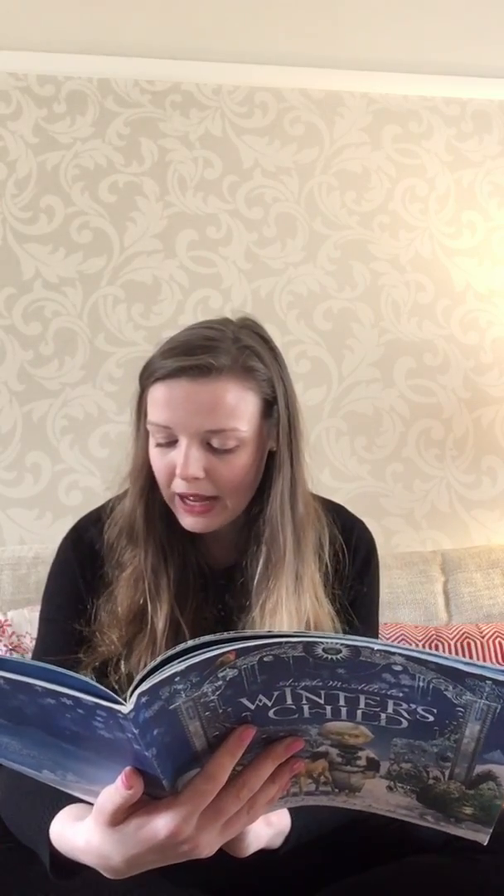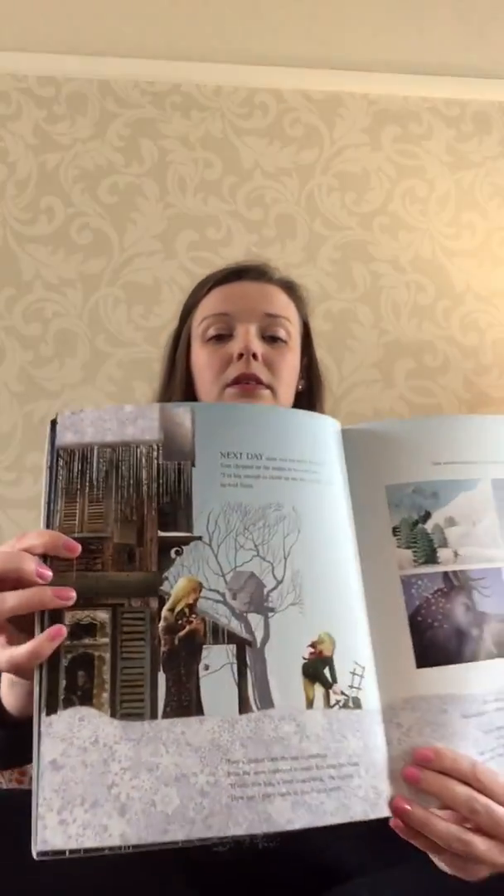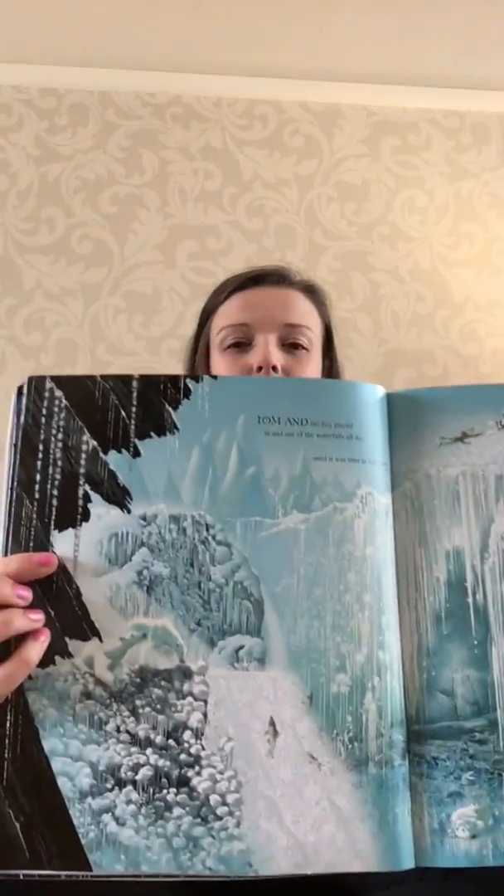Tom went out to play, and once more the boy was waiting. The snow was crisscrossed with hoof prints. Tom and the boy followed the track until they found a reindeer stag. The boy climbed gently onto the reindeer's back and pulled Tom up behind him. With a snort of frosty breath, the reindeer galloped off and carried them to a ravine of frozen waterfalls. Tom and the boy played in and out of the waterfalls all day until it was time to ride home. 'Where do you live?' Tom asked the boy as they neared his house. 'Everywhere and nowhere,' laughed the boy, and then he was gone.